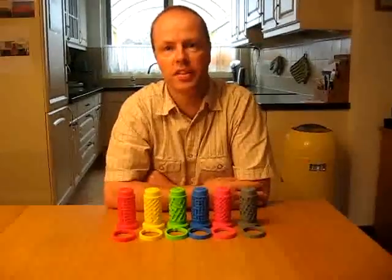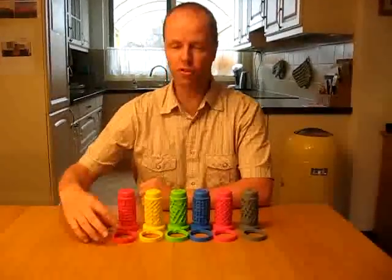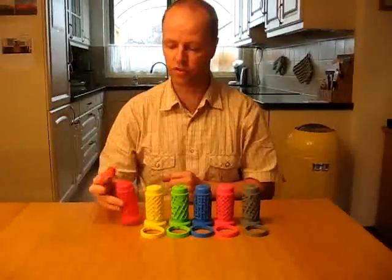Hi, I'm Oscar van Deventer and these are the series of cooksy puzzles. Let me show you how a cooksy puzzle works.